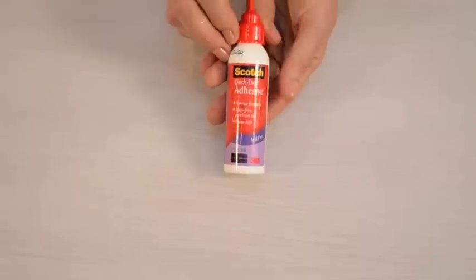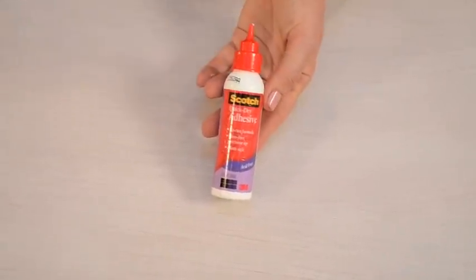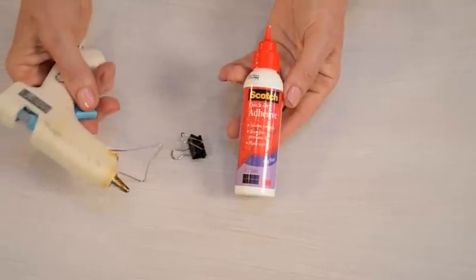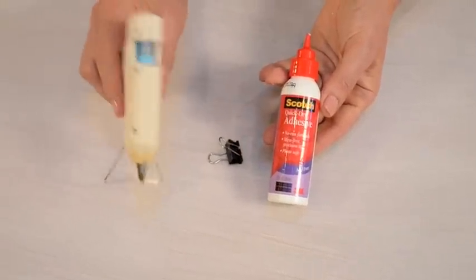You can either use some quick dry adhesive for this along with a binder clip, or you can use hot glue if you feel comfortable using hot glue.